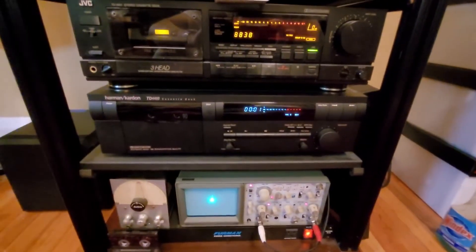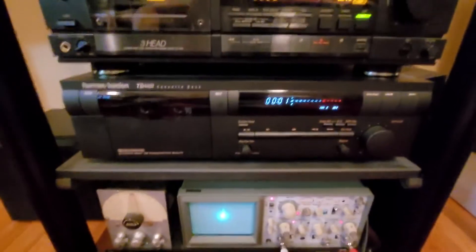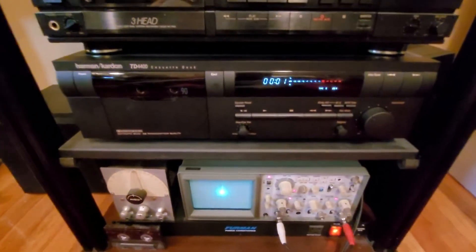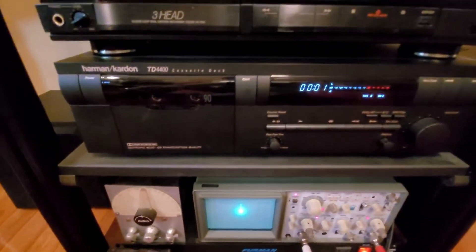It is time for me to let my Harman Kardon TD 4400 tape deck go. I have too many tape decks. I got this JVC 3-head, a Sony 3-head with Dolby S, and a Reevox. I can't justify having so many.